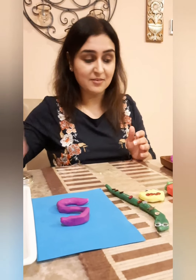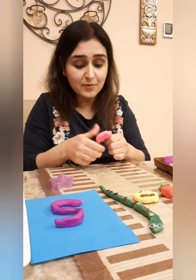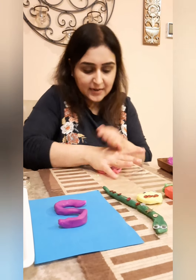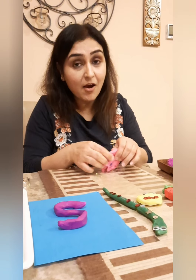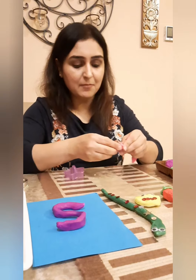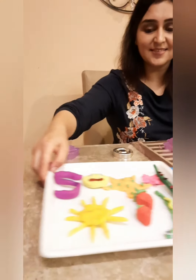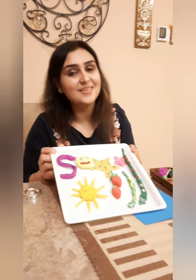You can make a star with the star cutter — that's the last thing I will show you, and there are so many things with the letter S. You can make a sandwich, you can make a sea — put some blue Play-Doh and then put all the sea animals there, like a seahorse, a starfish. S for star — just use a star cutter and put all these in the tray. And all these things look so lovely. You can make a sunflower too — there are endless things you can make.